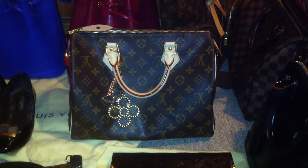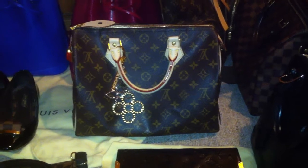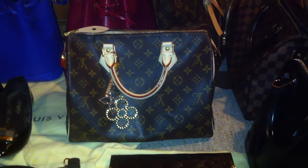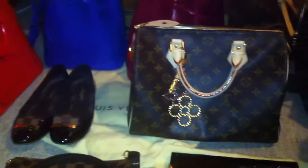Hey YouTube, this is my Louis Vuitton bag collection 2014, and yes I am completely crazy — look at this! I think it's a big Louis Vuitton collection, and I started 2 or 3 years ago with this, and oh my god, it's completely an addiction.